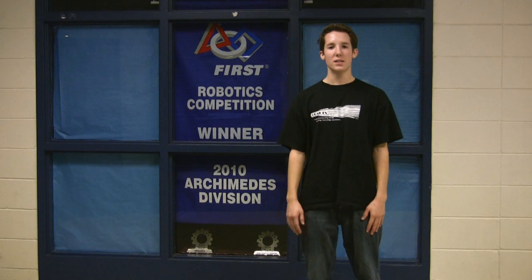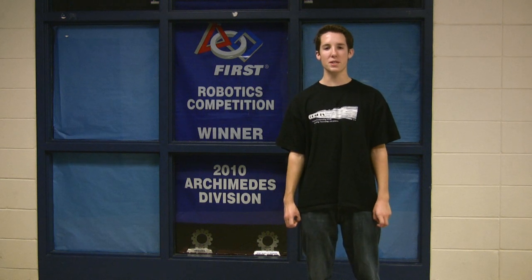Hey everybody, I'm Preston from Team 3357, The Comets — Creating Outstanding Minds Embracing Technology and Science — out of Grand Rapids, Michigan.